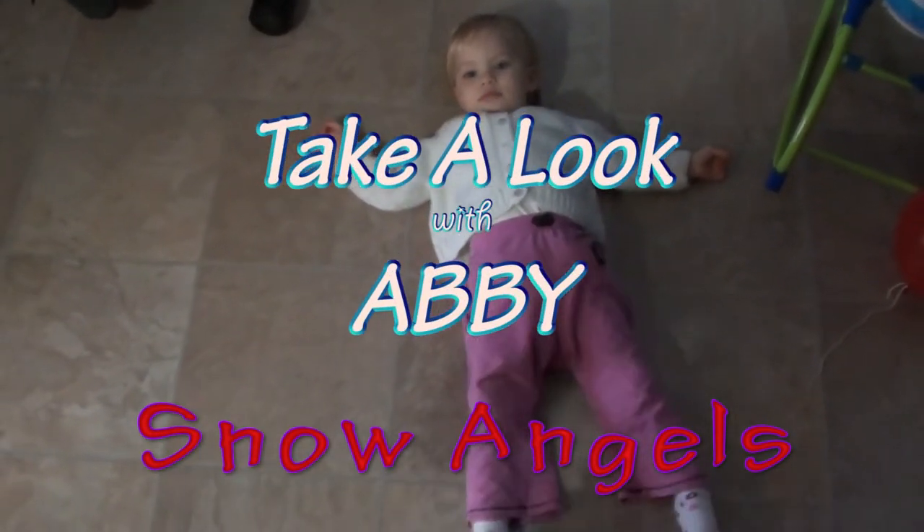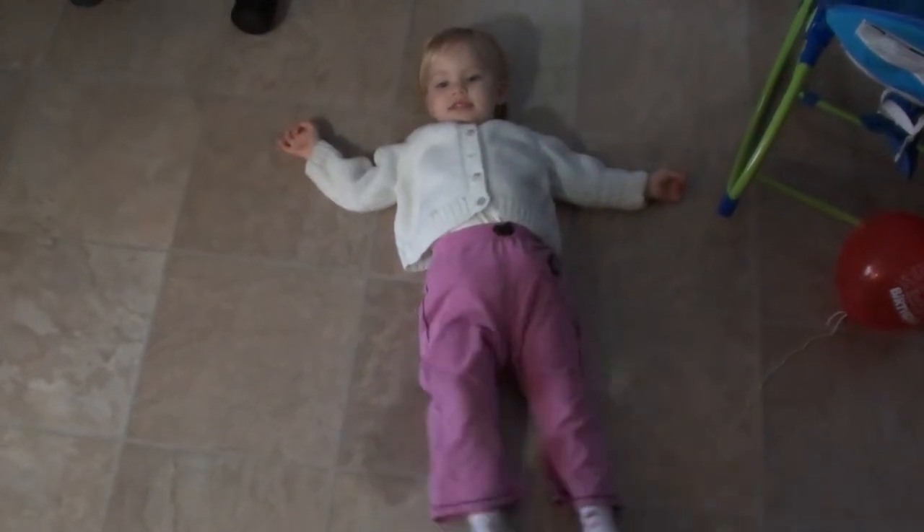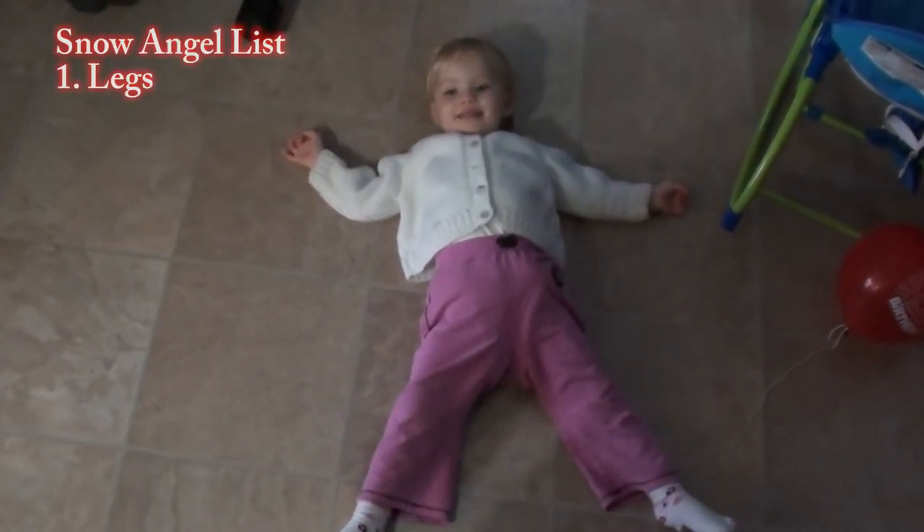Abbie's going to show everyone how to make a snow angel. What do you do first, Abbie? Legs. Okay, do your legs.